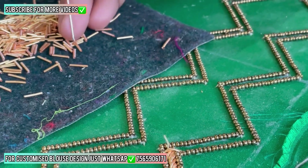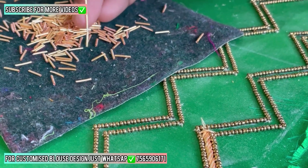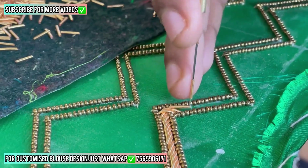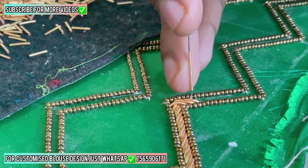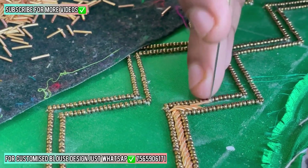Now we are starting to stitch some Zardozi load, and we are using a seven number wooden needle. It's just for pro level, not for a beginner. If you are a beginner and you have no idea how to hold these needles in your hand, you will likely break them. So first of all, you need to buy an iron needle — same number, same variety.